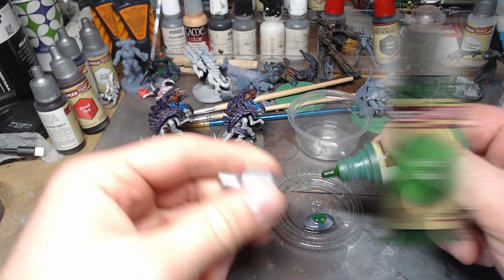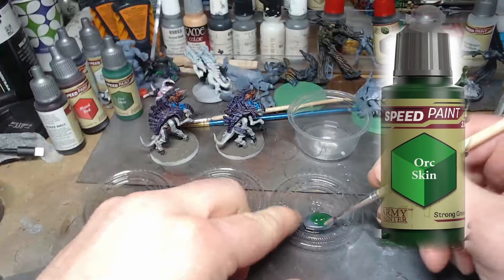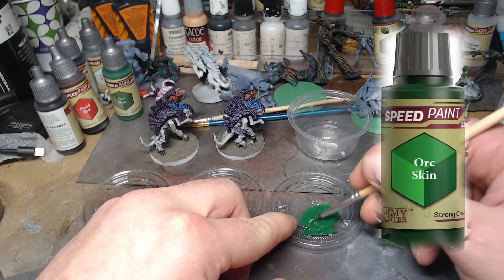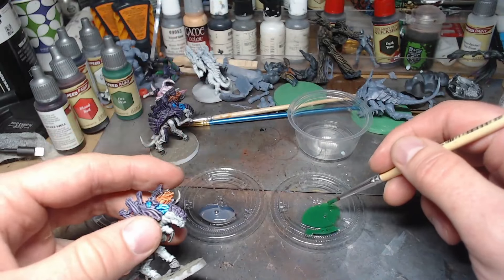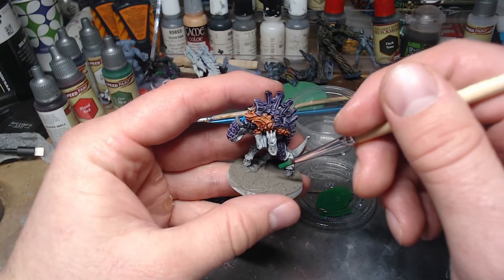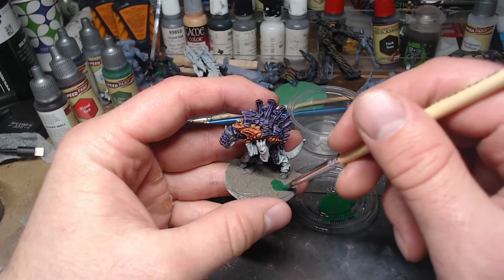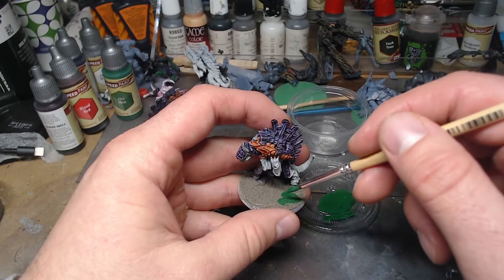I don't really have any rhyme and reason to the colors I'm using — I wanted three pretty different colors that I think would work for stuff. I went with Orcs and Green here, and I was thinking plague spewer, Death Guard, kind of like gross green goo. Some type of radioactive, whatever — a green liquidy goo thing.